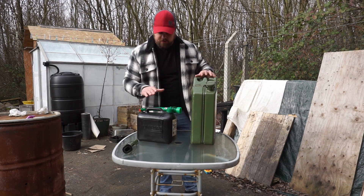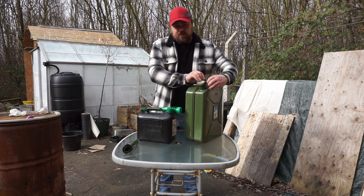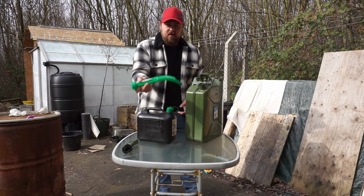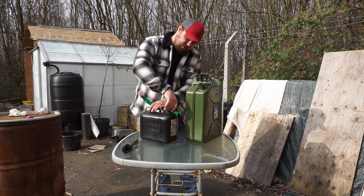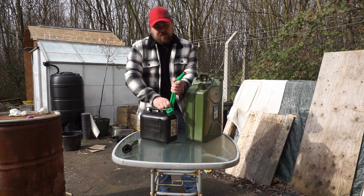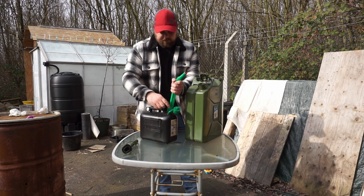Right, so we've been to the fuel station, we've got our 5 litres of diesel, now I'm just going to put it in here. It's very simple — you open this one; this one comes with a screw-on cap rather than a metal one. Just make sure when you put these on that you put them on properly, or you're just going to pour fuel down yourself.